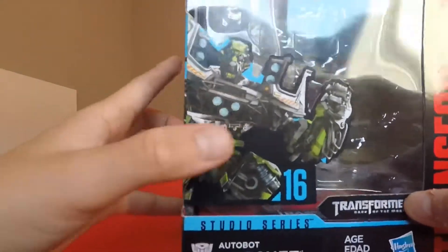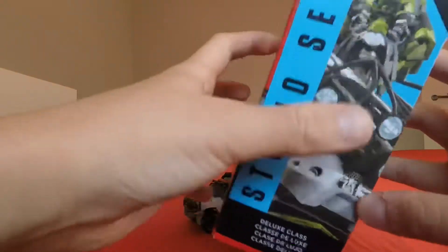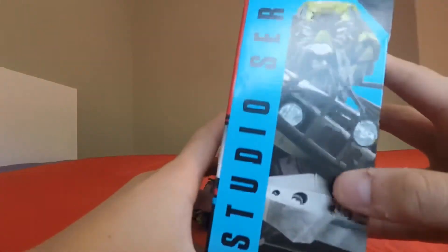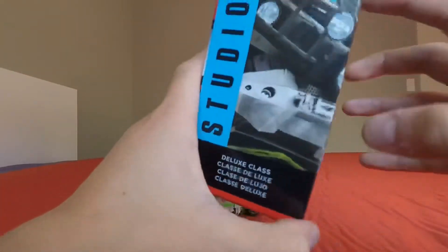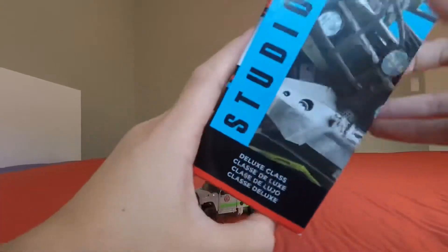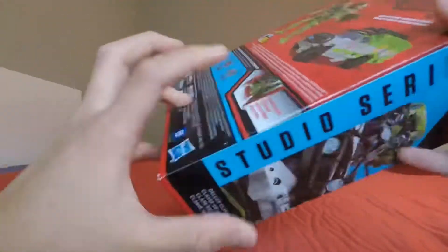There's a cool picture of Ratchet, and over here it says Studio Series with another cool picture of Ratchet. It says Deluxe Class in multiple languages if you want to read them, and it's Studio Series number 16.